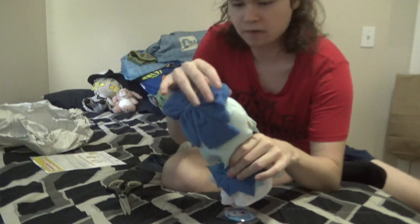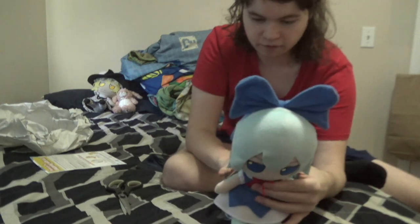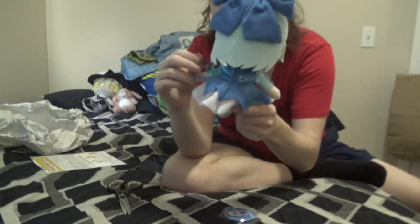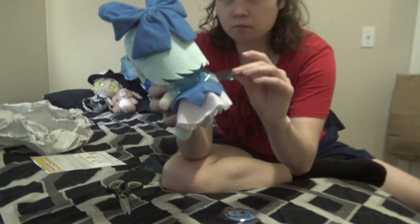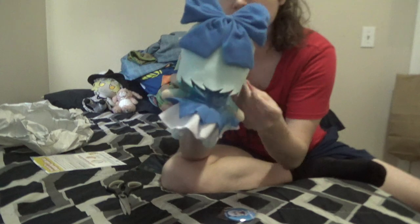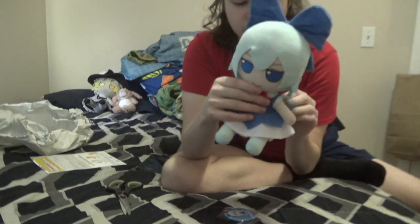The ribbon is a little chapped though. And another thing — on the back she has like little wings. Kind of hard to see, but she has little fairy ice wings. They're made of like a plasticky feeling material. And her hair is very soft, her ribbon very fluffy.